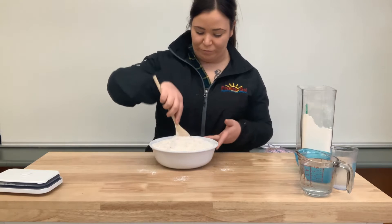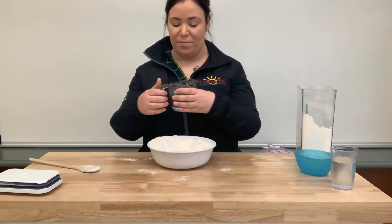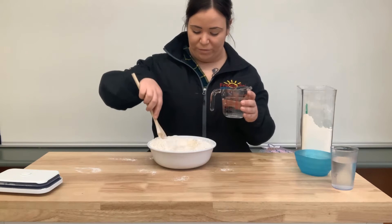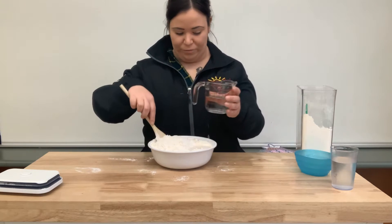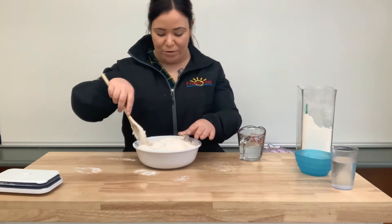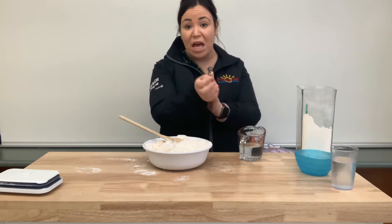Et là, nous allons ajouter une tasse et demi de l'eau chaude — so one and a half cup. Excuse, pas l'eau chaude, l'eau tiède. So warm water. So une tasse et demi, c'est un peu chaud — just warm. Mais c'est correct, parce que quand on a fini, nous allons le sortir avec nos mains et on va jouer avec nos mains. It's okay, because once we add the water, when we're mixing it, we're going to take it out of the bowl anyways.